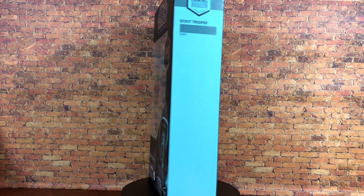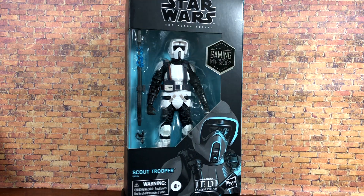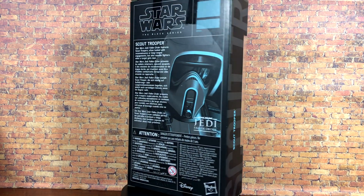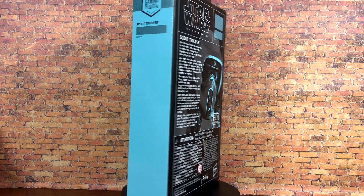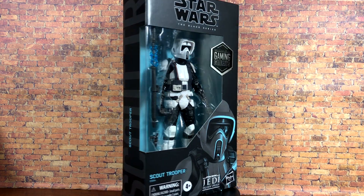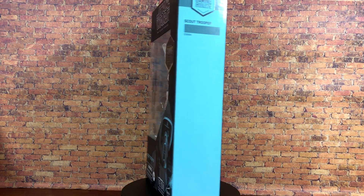This is from Jedi Fallen Order, the latest Gaming Greats figure to come out in the line. If you're familiar with that scout trooper body we've seen throughout the years, you know pretty much exactly what you're going to get. It is an absolute banger — it does actually have some new accessories and also some nice additional sculpt work to it, so let's just jump right into it.